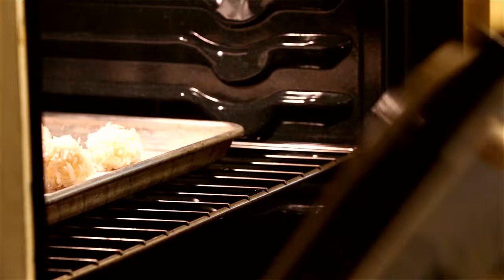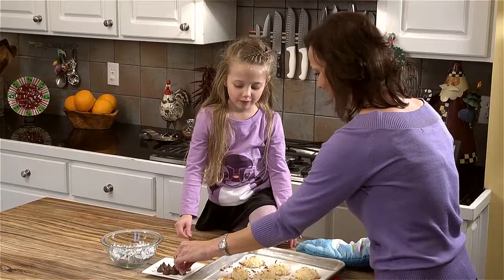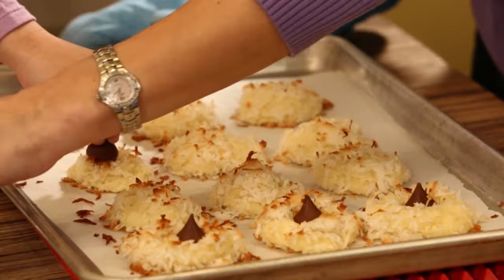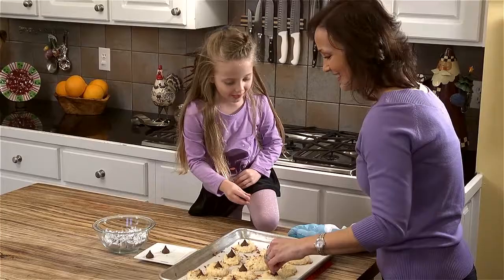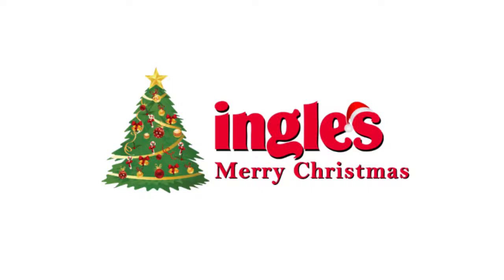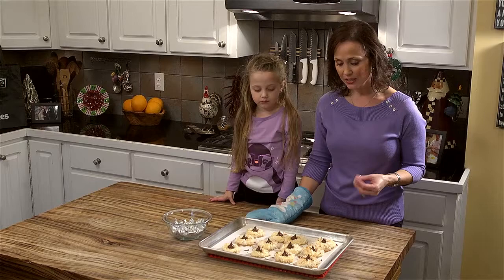Now that these have just come out of the oven, we're immediately going to take a chocolate kiss and place it right in the middle of each one. After we do this, these are going to go back into the oven for only about one minute — that's not very long! And then they'll be ready. Now that these have come out of the oven again, we're going to let them sit for at least about ten minutes to firm up. Remember that the chocolate will stay soft for a little while, so make sure it's fully cool before you package them up.